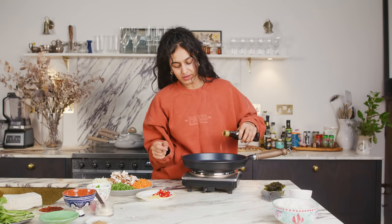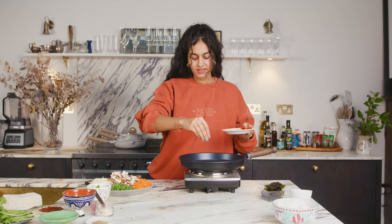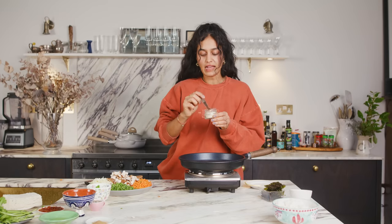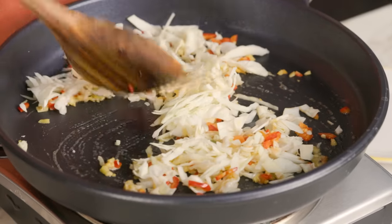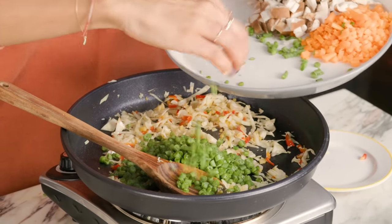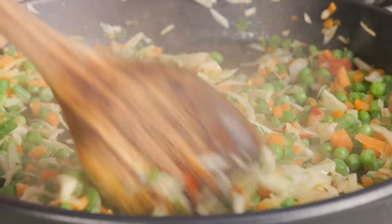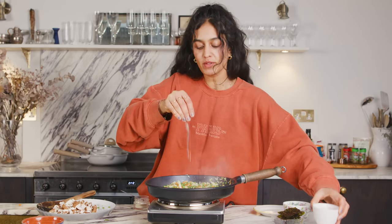To start, pour in your sesame oil, add your ginger and chilies. Then throw in your cabbage and the rest of your veggies except for the mushroom — leave the mushroom until the end. Put in the green beans, the carrots, and your peas. Sauté this for a couple of minutes and then add in the mushroom. You can sprinkle a little bit of salt just to help the vegetables cook down, but the soy sauce will provide most of the saltiness.